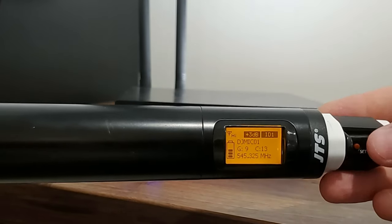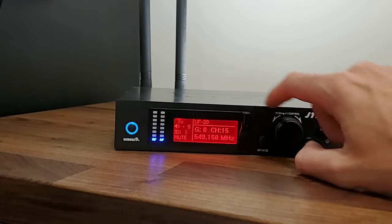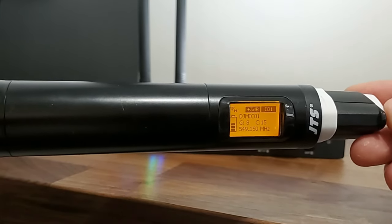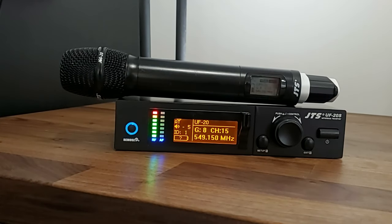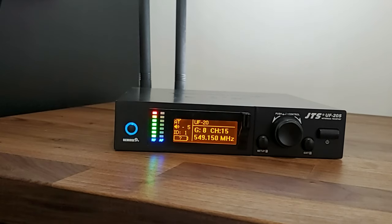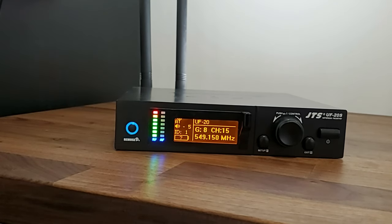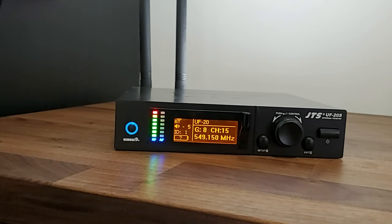That's going to take us back to the main menu. Once we're here, to sync the receiver with the handheld we simply hit the remote set button — as you can see, that's going to sync up the handheld to the receiver. Now we have the handheld and the receiver both on group 8, channel 15, so we can use the microphone as we should. In the next few videos we'll show you different settings you can adjust on the receiver, and using remote set you can automatically send those settings to the microphone itself — so stay tuned.